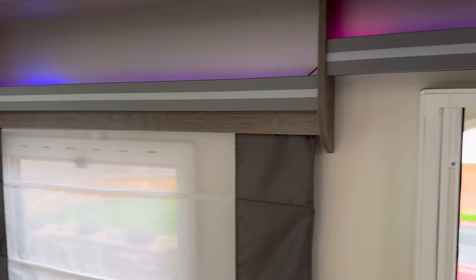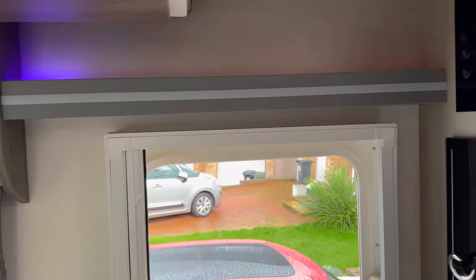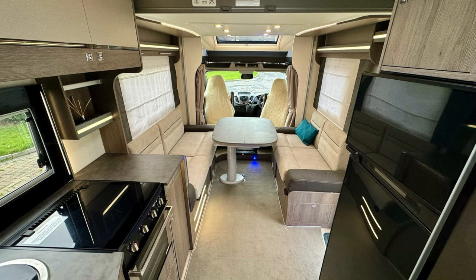Just to wrap up on the electrical side: we do have solar on this van, and there's really nothing you have to do. The solar controller is underneath where the blue cushion is, but nothing really to do there — it just charges as needed.